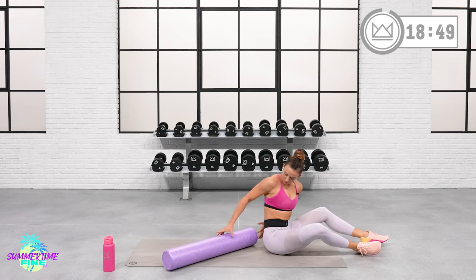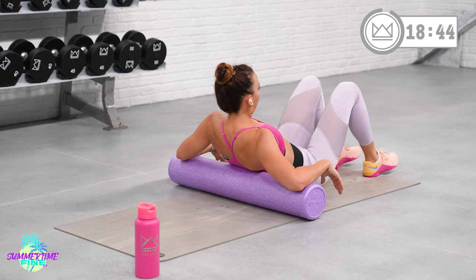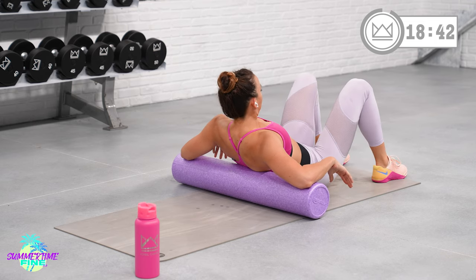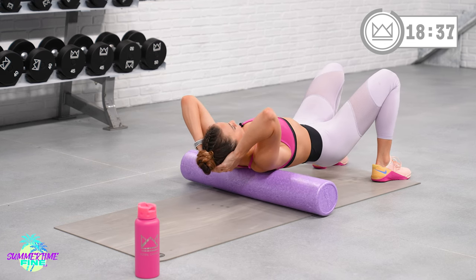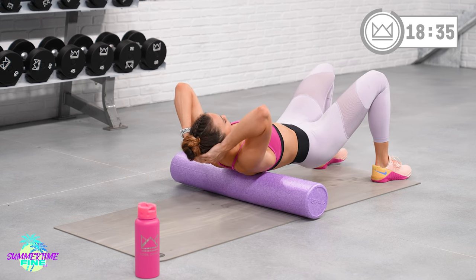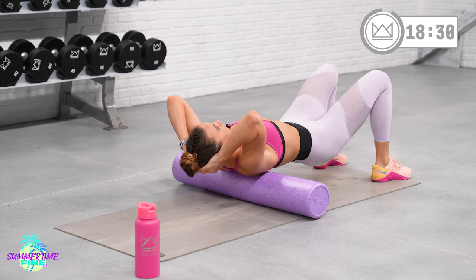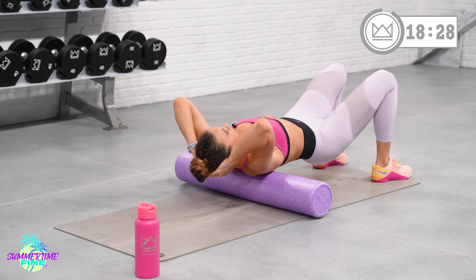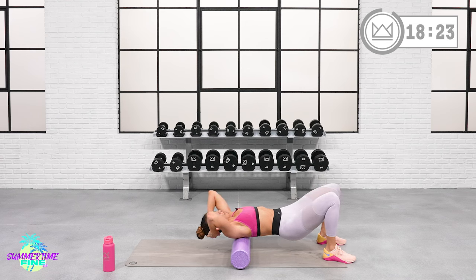We'll take the perpendicular setup now — put the foam roller right under your shoulder blades. Dig your heels down, lift your hips up, and support your head. You're just going to slowly roll for a quick second, finding the areas where you feel tender. Roll over towards your left shoulder blade, right where it meets your spine, and pause right there. Just hold — right between your shoulder blade and your spine. Find a tender spot and hold right there.